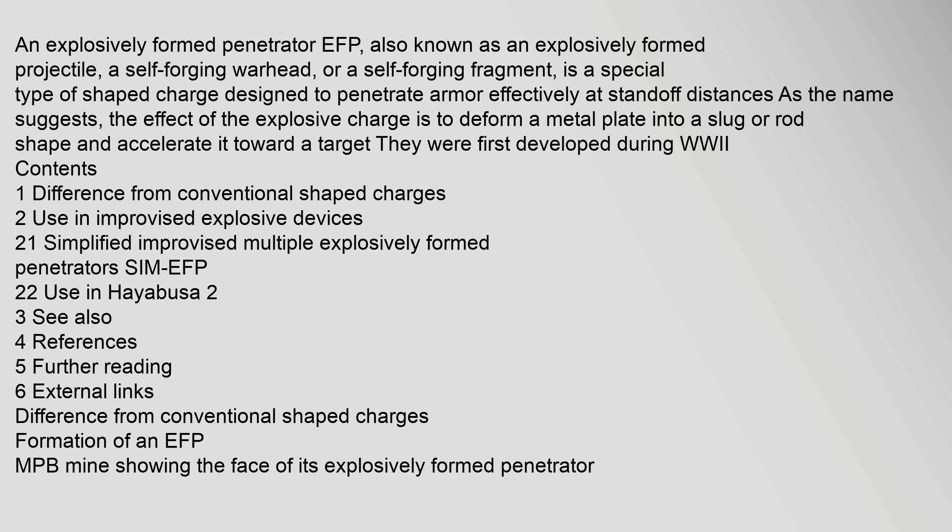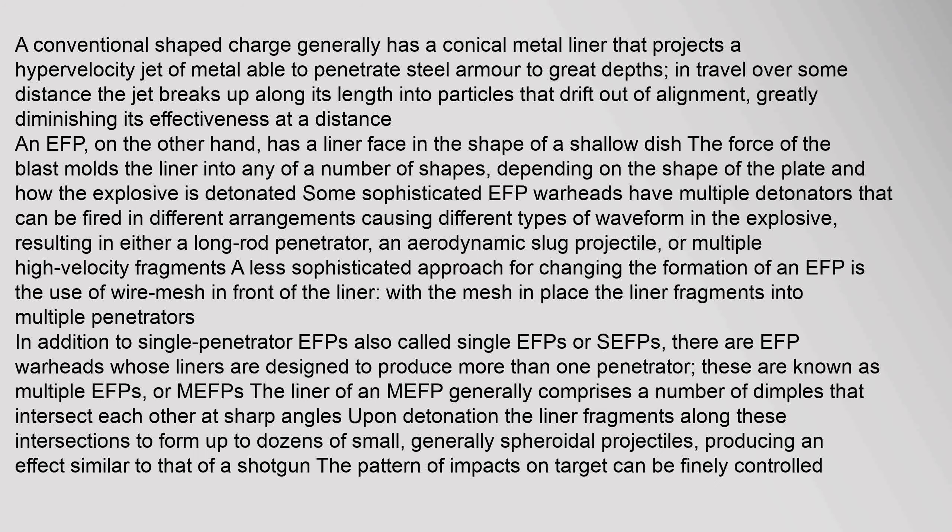Difference from conventional shaped charges: Formation of an EFP — MPB mine showing the face of its explosively formed penetrator. A conventional shaped charge generally has a conical metal liner that projects a hypervelocity jet of metal able to penetrate steel armor to great depths. In travel over some distance, the jet breaks up along its length into particles that drift out of alignment, greatly diminishing its effectiveness at a distance.